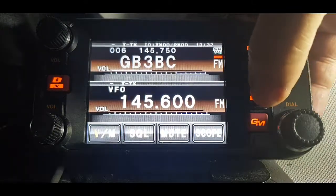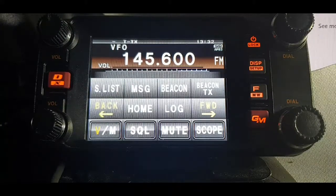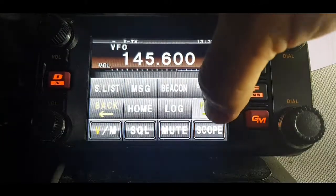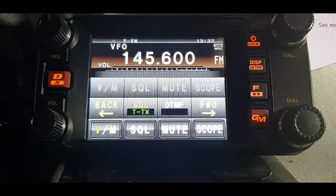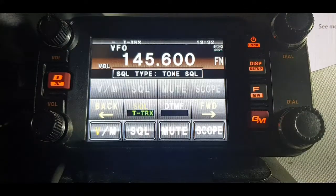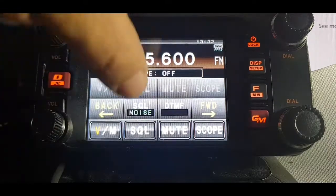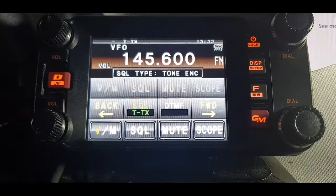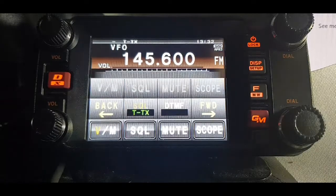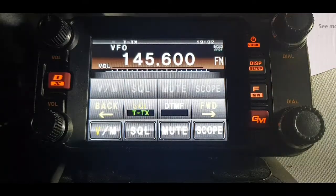So we'll hit the F button just once, and you've got these back and forward arrows — go along to the one that says squelch. You can toggle through different kinds: reverse, TRX, program, and the one we're going to leave it on is T for TX. Now if you go back, we'll come out of that by momentarily pushing the F.